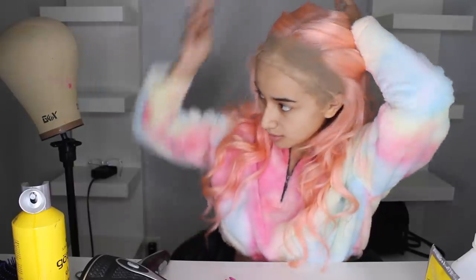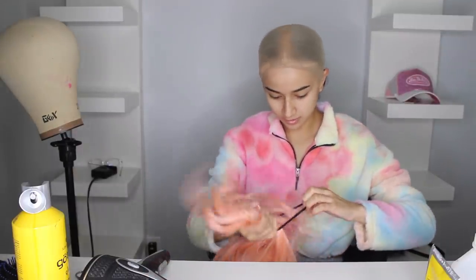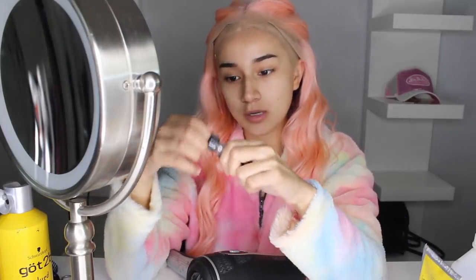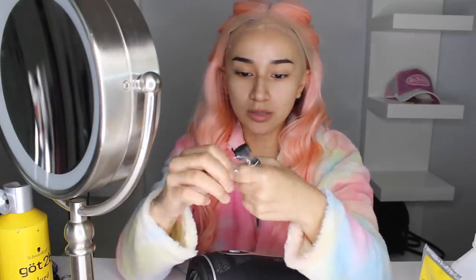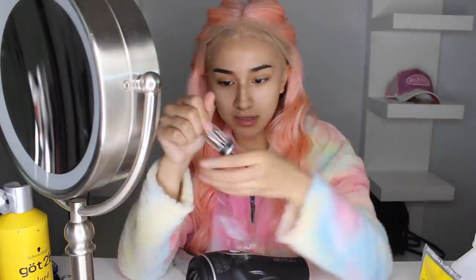Now we're going to get ready to set our wig, which I'm so excited for. I'm going to tie this into a little half up half down. Now we're getting our wig glue — this is the Walker Tape Ultra Hold. I still have to try the Bold Hold wig glue because that's what everybody uses.